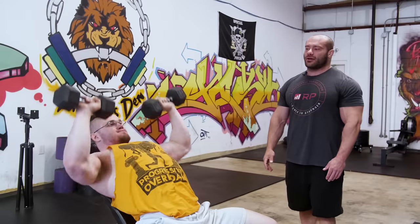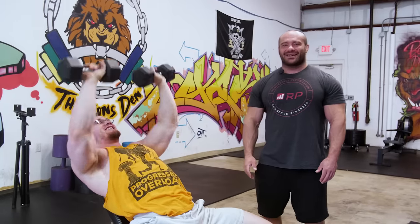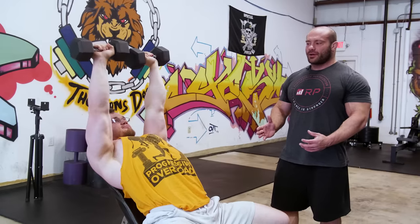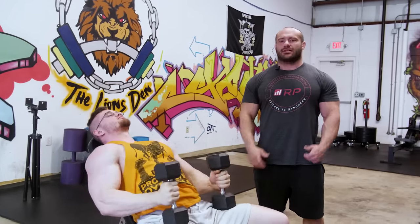Not controlling the eccentric is the next mistake. The eccentric — the lengthening contraction — is hugely stimulative for hypertrophy, and controlling it also keeps you safer. It's tempting to rocket the weights up and let them drop, which allows more reps but sacrifices quality. Each rep should be under control on the way down. That doesn't mean five seconds per rep — a one-second eccentric is fine — but you should still be activating your pecs and triceps throughout, with a gentle touch at the bottom.